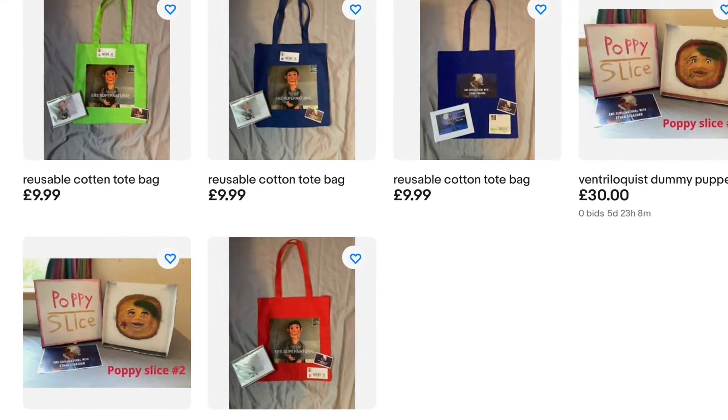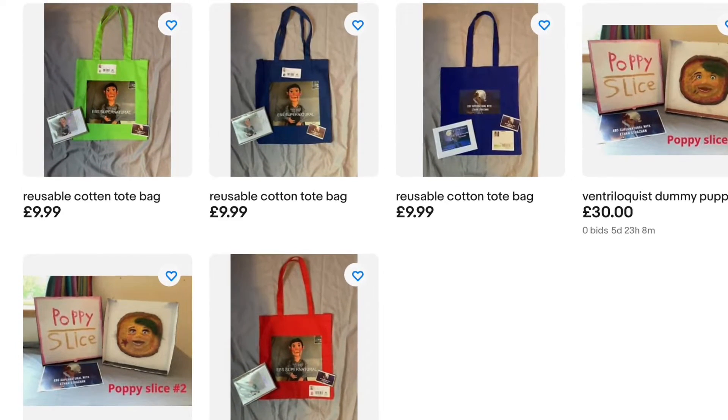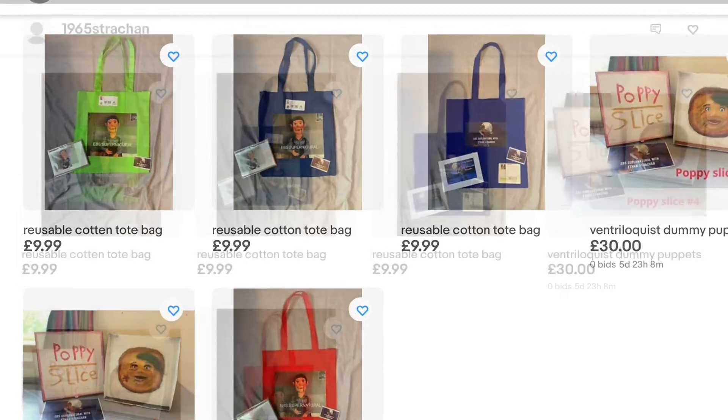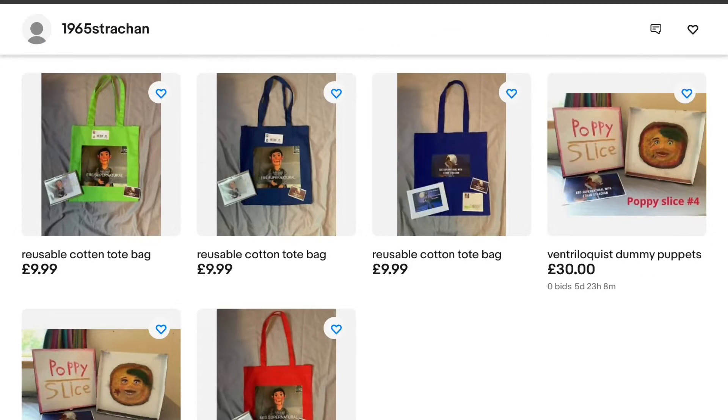Before this video starts, I just wanted to remind you guys that I still have a few items I'm selling on eBay. If you're interested in getting a shopping bag or some Poppy slices, go on eBay — the link will be in the description below.